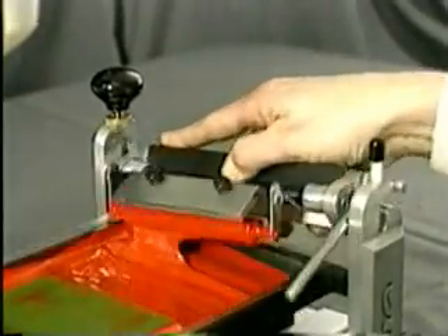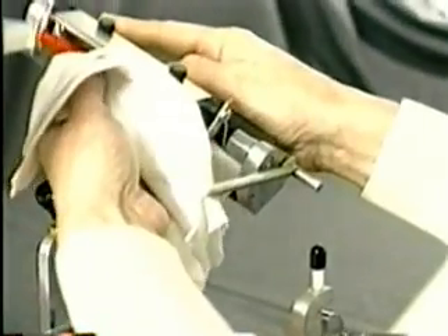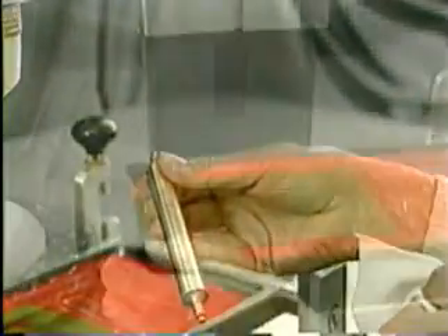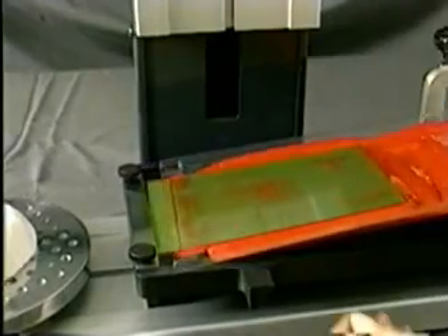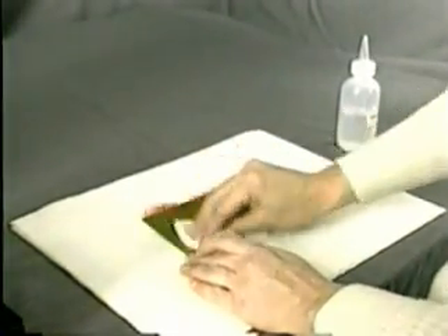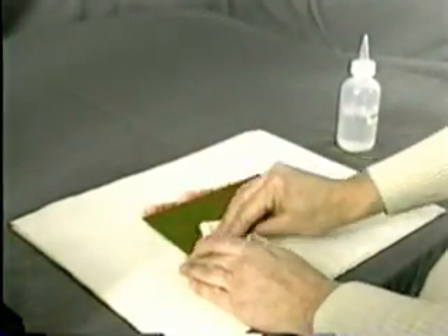Cleaning up the Printa Pad Printer is quick and easy. With the bed slide to the left, remove the ink cartridge assembly. Remove and clean the roller and doctor blade. Next, loosen the plate keeper and thumb screws. Remove the plate, dispose of the ink tray liner, and clean the plate with thinner and a lint-free rag. For the pad, simply use a piece of tape and you're finished.